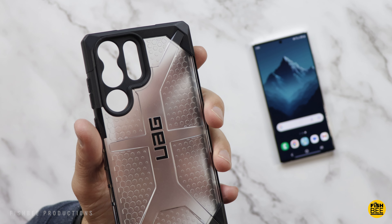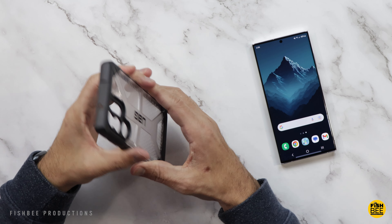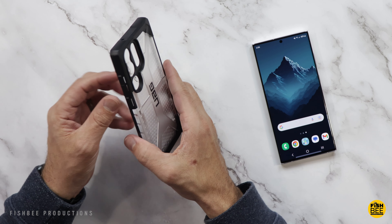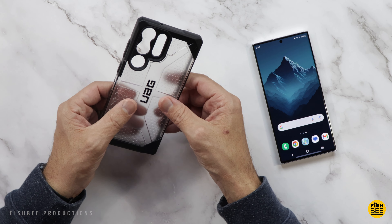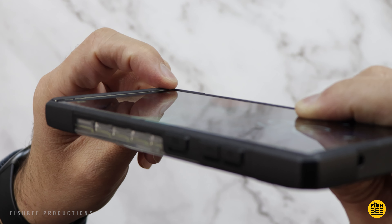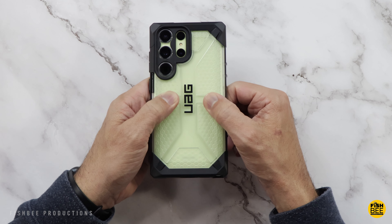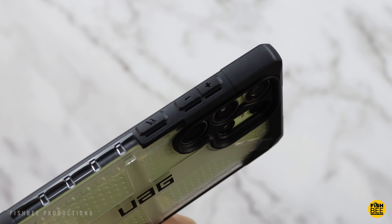The Plasma Series case by UAG comes in a couple of colors — ash, which is a dark gray, or ice, which is a clear material on the back. This case is super rigid and doesn't flex in any direction. The back has a harder plastic shell with a slightly softer feel on the sides where the buttons are. The design looks more rugged than a typical TPU case and is pretty simple to put on. It has just a tad bit of screen protection on the sides, and probably the best part is the clear back where you can see the color of your phone, with a nice textured design that adds a little more texture.